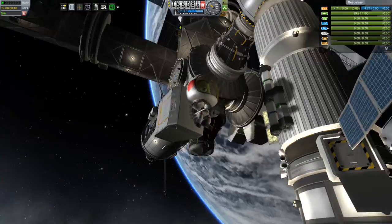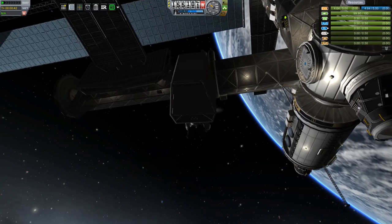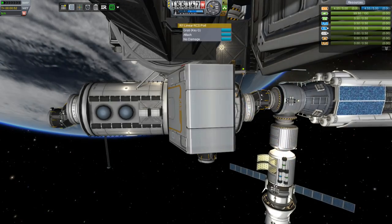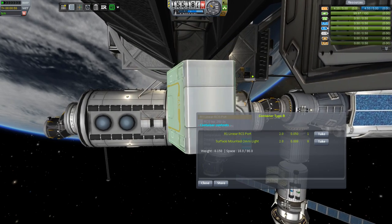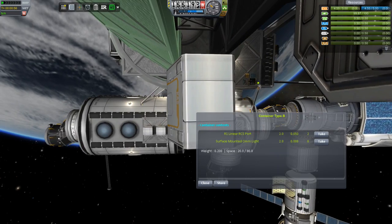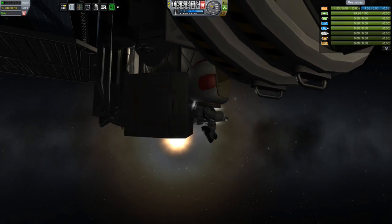We have eight lights in this crate and I'm going to put three on the top in the front and three on the bottom in the front. It turned out that I had put lights on the backside already, so I brought up some lights to put there. But when I saw that I had them, I just took the extra two lights back and we'll deorbit them later.